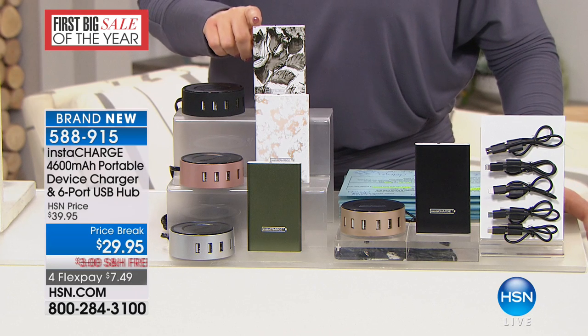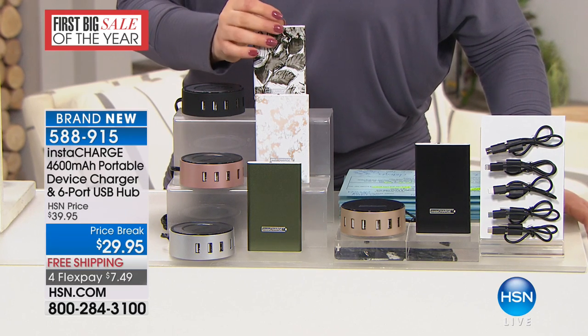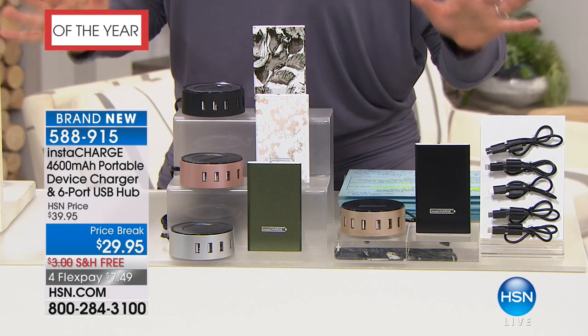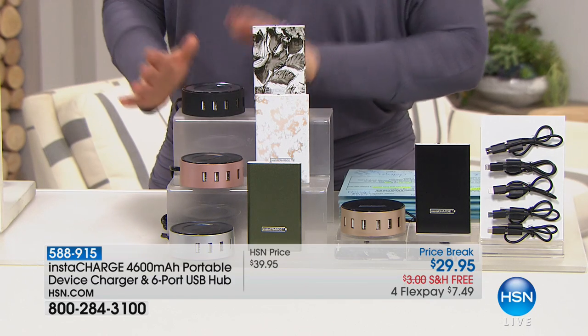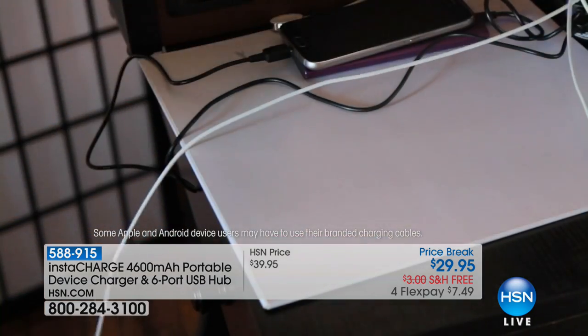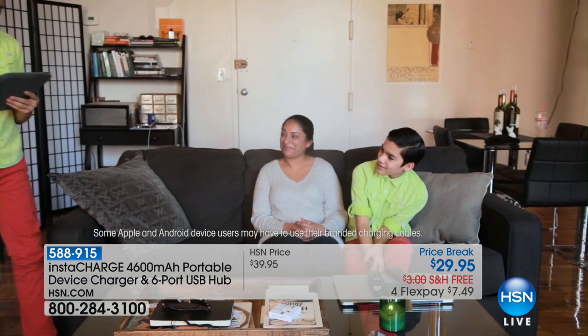If you're always on the go, if you're that person that runs out of battery in the middle of the day, that's never going to happen to you again. It is quintessential — if you have electronics, you need this. For the price of basically a charger, you're getting the six-port hub as well. What a value today — it is on a temporary price break. We've slashed $10 off. All electronics are free shipping for the holiday, and $7 and change on a credit card to get it home.